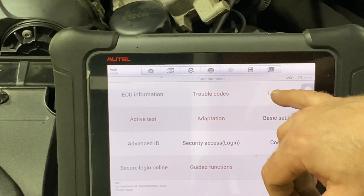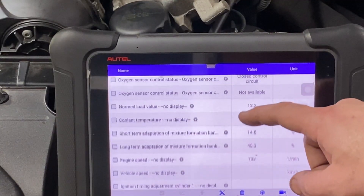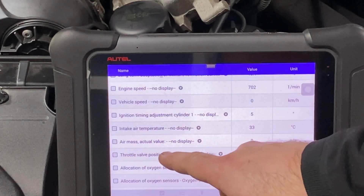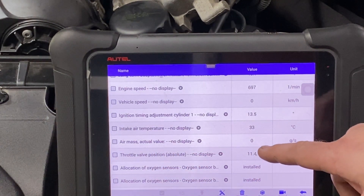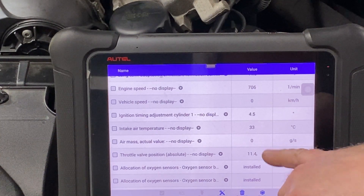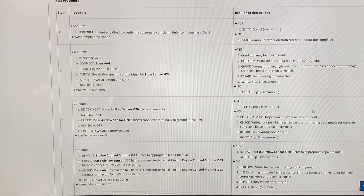Now that I have it running, I'm going to go into live data. Air mass — actual display — no display. Zero. See where it says zero grams per second? That's confirming our code. Was our value obtained? No. So now we're going to go to step three.